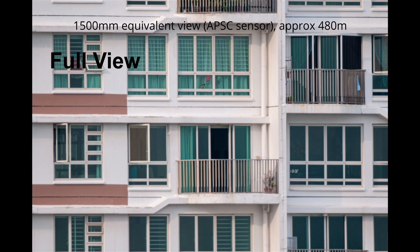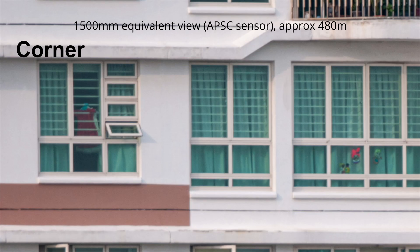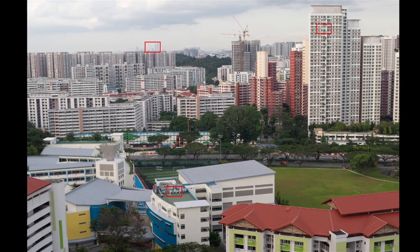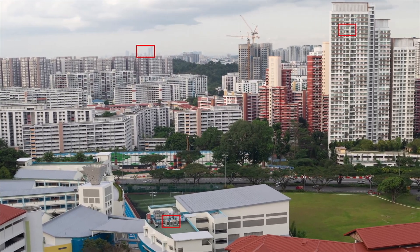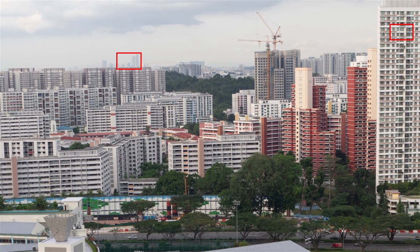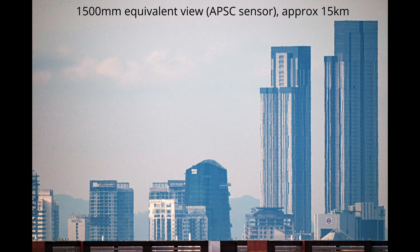View 2 is around 480 meters away. Similar to other mirror lenses, sharpness and contrast are not very good. View 3 is around 15 kilometers away. Due to the long distance, the photo was negatively affected by atmospheric haze and heat shimmer effect.